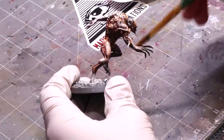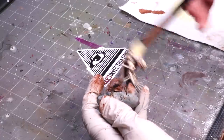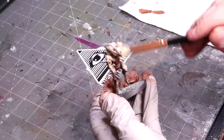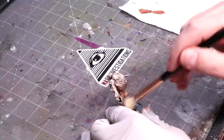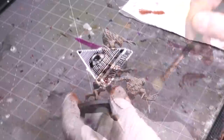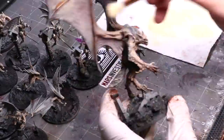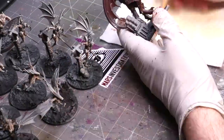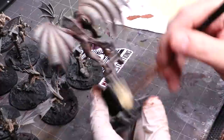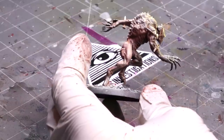My next step is just applying some Reikland Fleshshade over everything. Pick simple figures — the right army equals success. For example, I'm able to drybrush this guy efficiently over the whole thing because he's basically all flesh. Miniatures with huge amounts of detail and lots of different texture types are going to slow you down. Something like Flesh Eaters makes for a perfect army for this because look how fast I can zip through all of these guys, dry brushing everything very quickly. Each individual step of this undershading is so fast because they're mostly uniform.